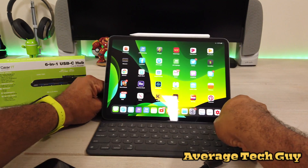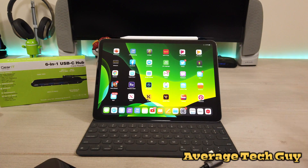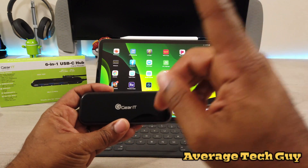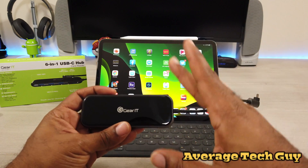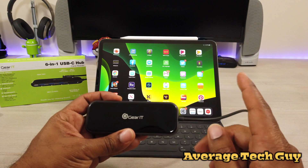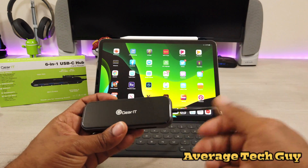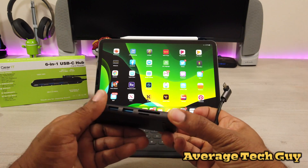When it comes to iPadOS, which will be coming out in the fall, this will be a great thing to have. I've shown you tons of different types of hubs — they all do the same thing: they allow you to use expandable memory on your device.